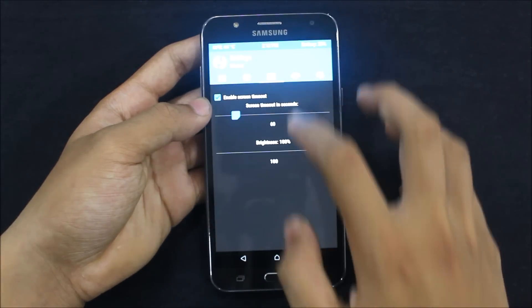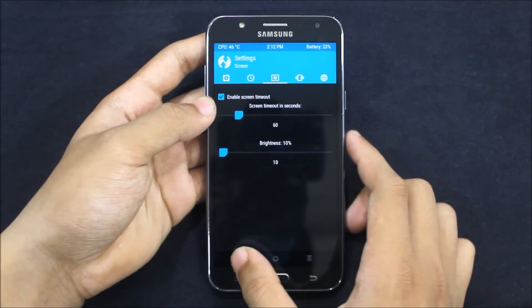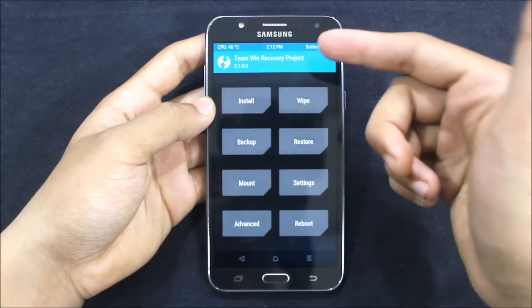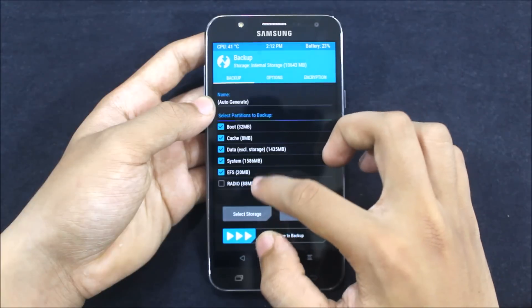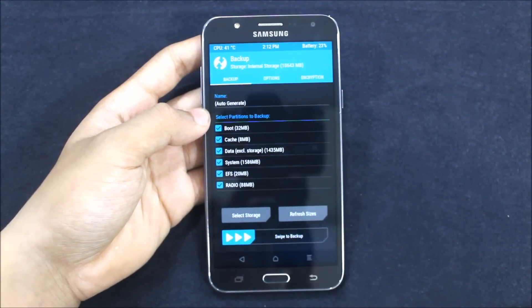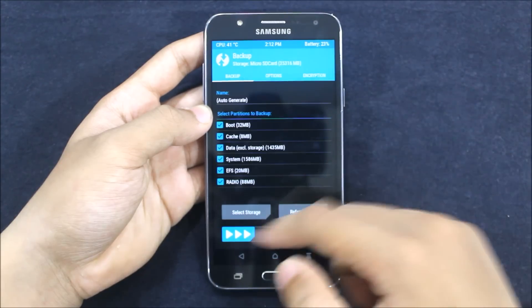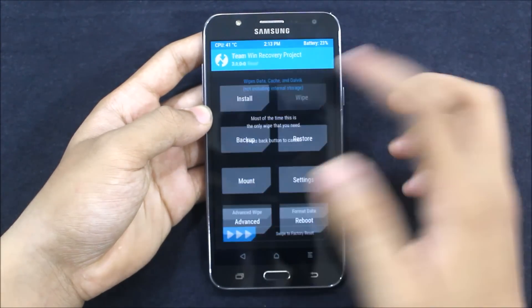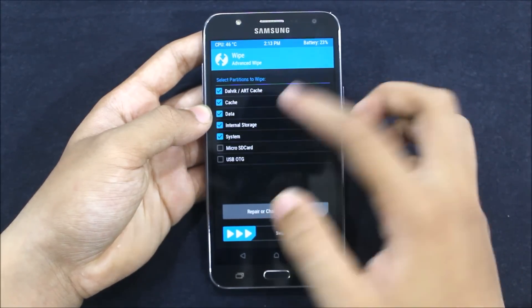I will decrease the brightness first of all. Okay, now you can see the TWRP menu. Just go to Backup — you can see everything. I will backup everything because I was on a very different ROM. I will select storage as micro SD card and swipe to backup. Now just go to Wipe and here you need to wipe everything if you have taken a backup.